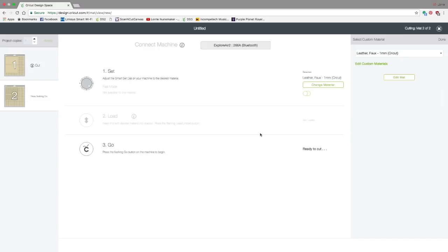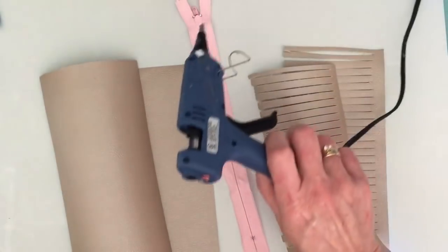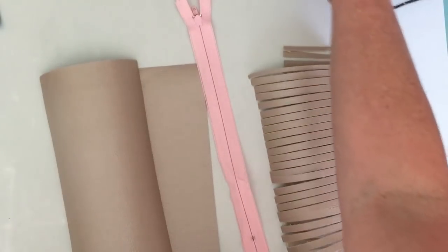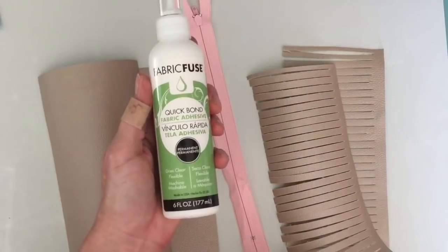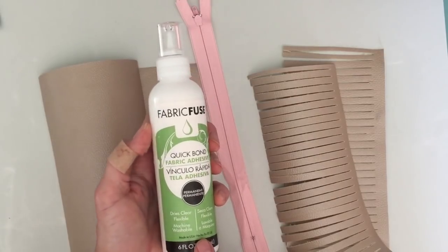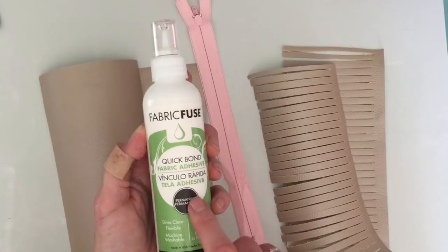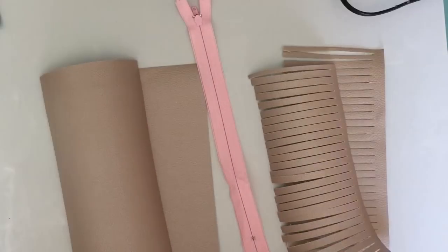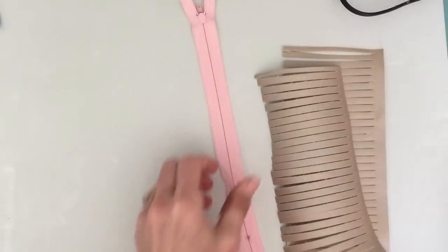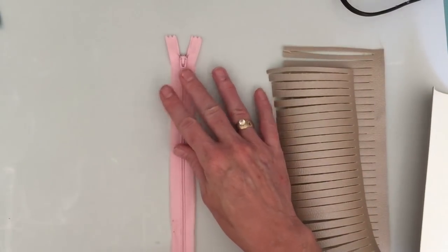So cut these out and I'll show you how to put this together. For this project, in addition to your pieces you cut from Cricut, you're going to need a glue gun and a nine-inch zipper. I called my friends at Thermoweb and asked them what I can use to hook the zipper to the leather without sewing, and Julia recommended this Fabric Fuse Quick Bond — and this is amazing adhesive. When I was on the Thermoweb design team I loved this adhesive even for my paper projects.